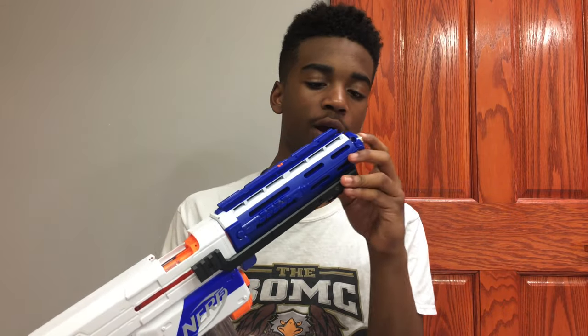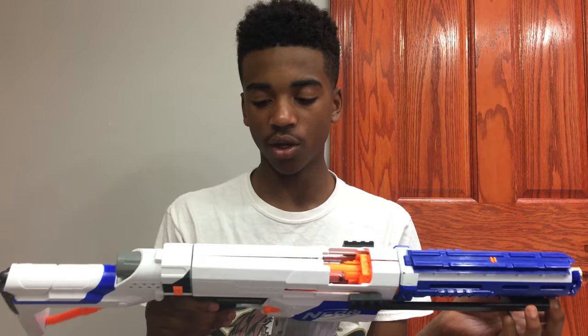I'll show you a firing demo right after this. Just note that there is the Orange Modworks kit installed, which is why it's shooting really hard. So, on to the firing demo.